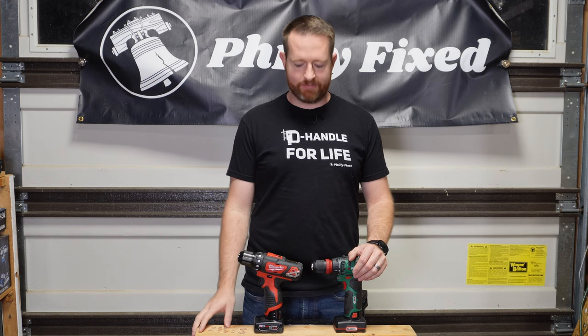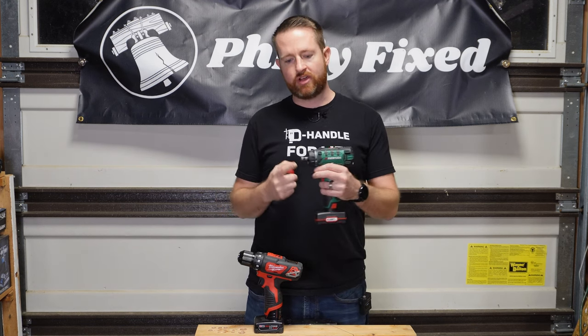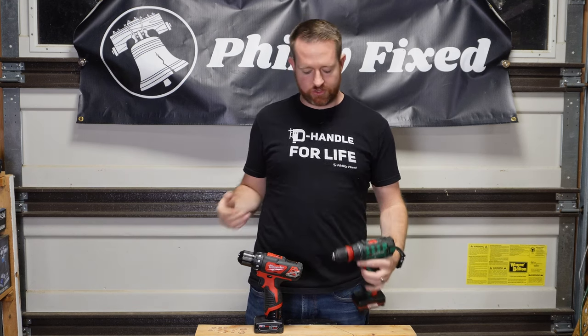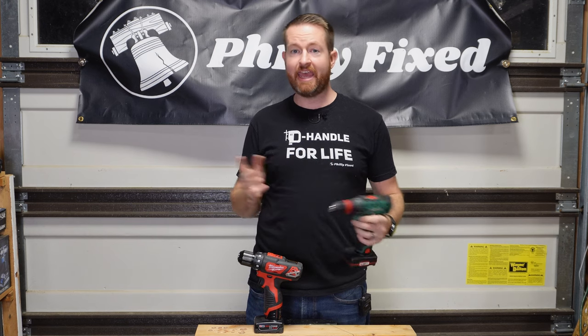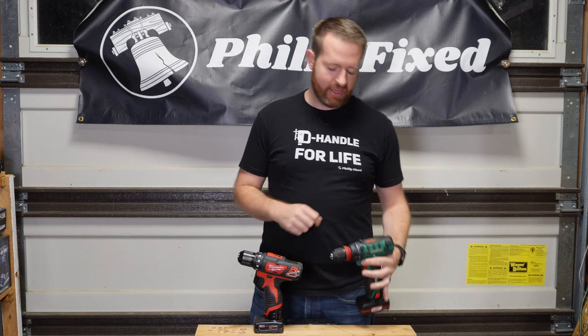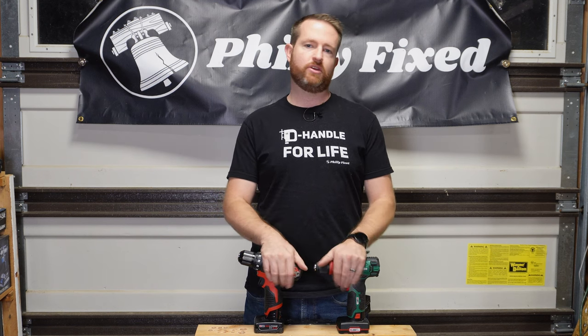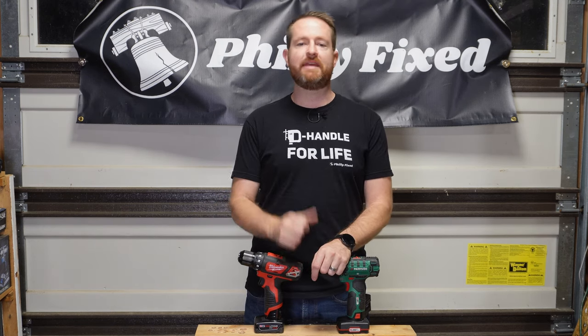I will say the Parkside is not bad for a little brushed 12-volt tool. I do like that you can take the chuck off and get your hex driver — for around the house driving smaller screws, drilling holes to hang pictures, basic stuff like that, there's nothing wrong with the Parkside. And you can go buy it and tell your wife you went grocery shopping. So what do you guys think — would you buy either of these tools, or are they both beneath you because they're brushed? Let me know in the comments. If you enjoyed this video, please hit the like button, consider subscribing. My name is Jim with Philly Fixed, God bless you guys.